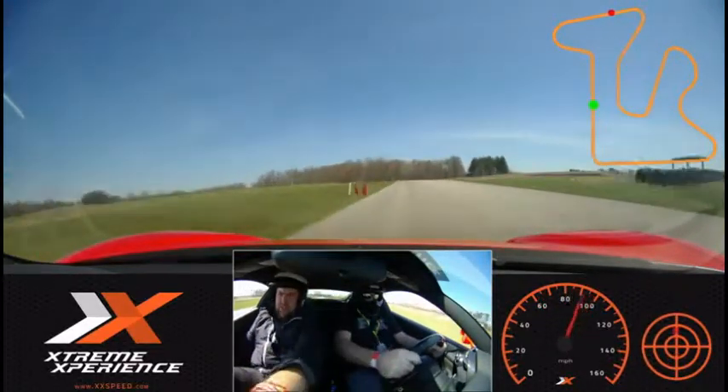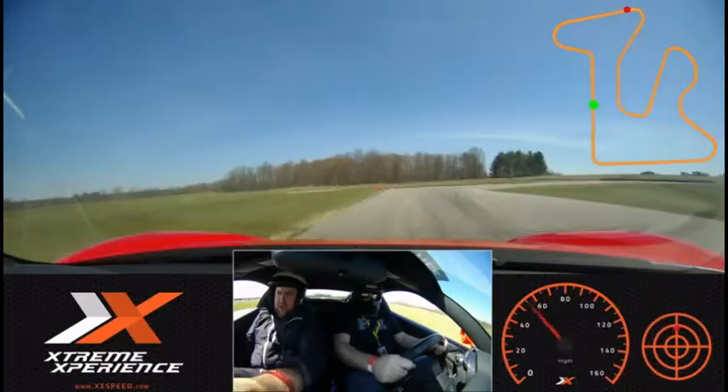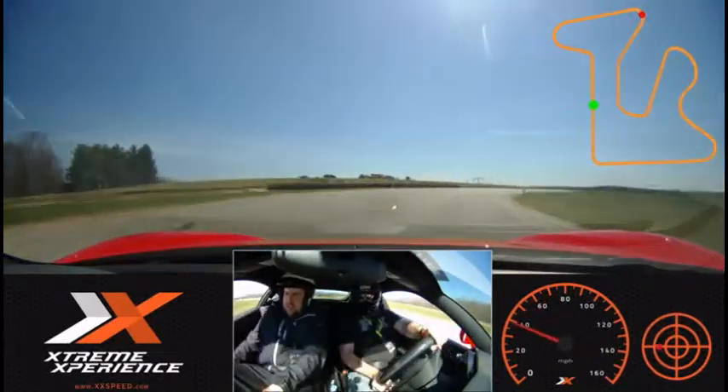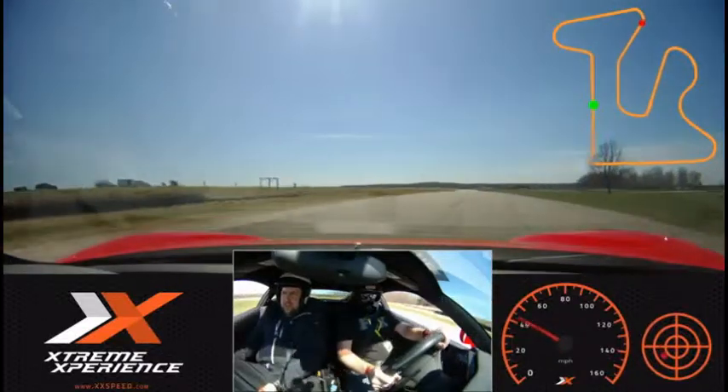All right. Lift. Hard on the brakes. There you go. Very good. Turn in. There you go. Good.